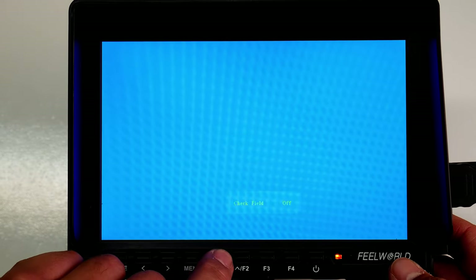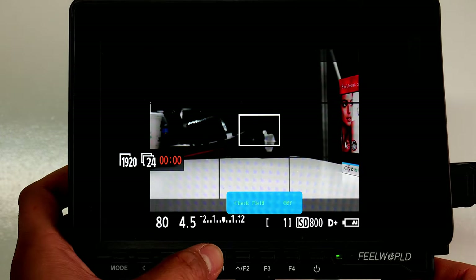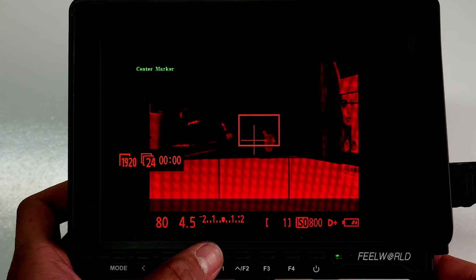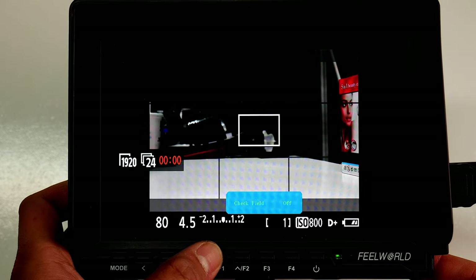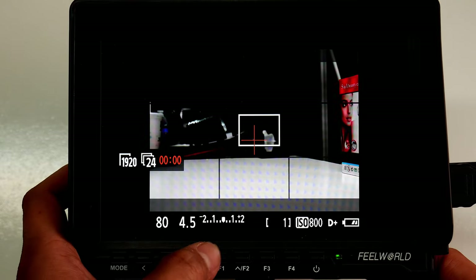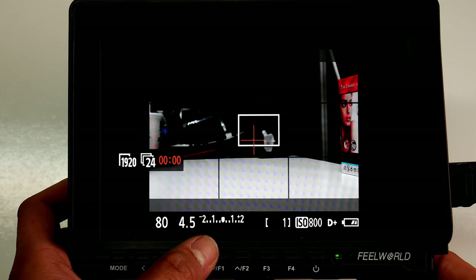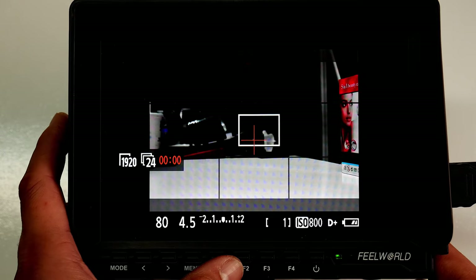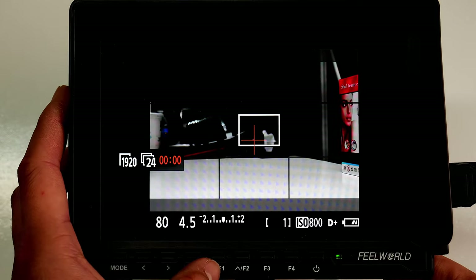Let me show how the Check Field looks. With the camera now on, pressing F1 cycles through the modes: red, green, blue, mono — and then off. This lets you check if your colors look correct. Personally I don't use the Check Field often for what I do, but it's there if you need it.